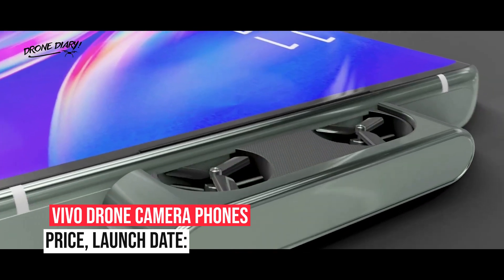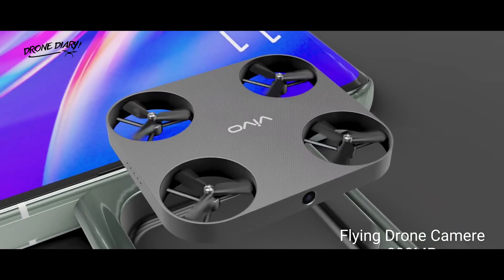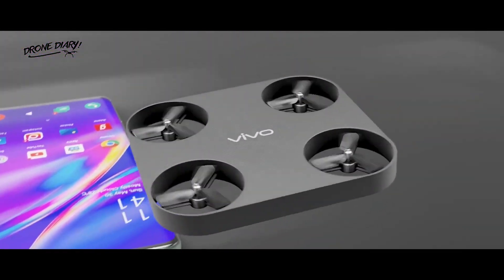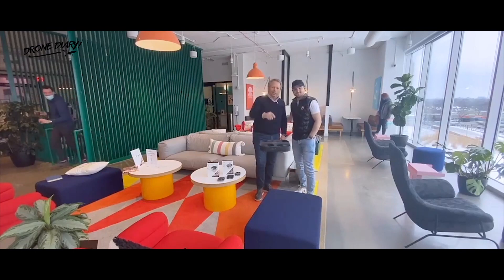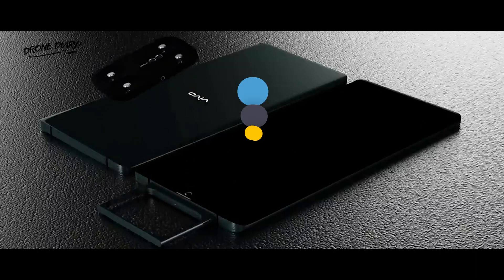Vivo Drone Camera Phone Price and Launch Date. It's impossible to speculate on the pricing and release date of the forthcoming Vivo Flying Camera Smartphone because the business hasn't released any information about it. However, this flying camera phone will be the first phone in the world to have a flying drone camera. Tell us in the comments what you believe the phone's pricing should be.